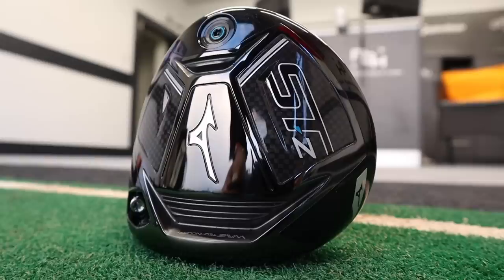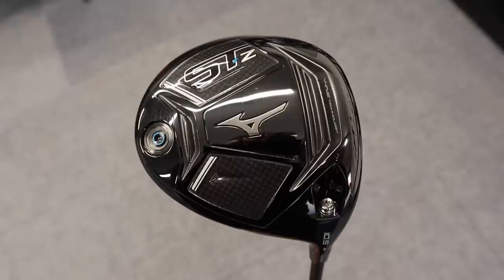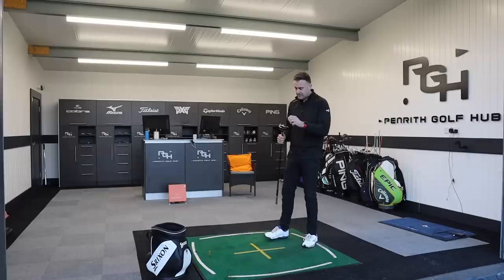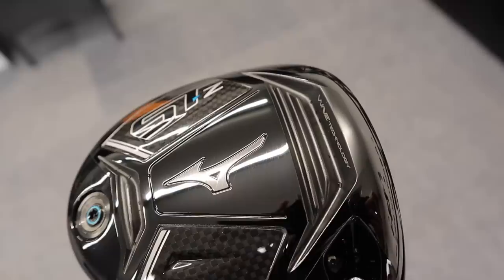Mizuno's new drivers for 2021 — we're going to start off with the STZ. The STZ is aimed at the golfer looking for a little bit more low spin; it's a low spinning, stable option. Mizuno says this is a very stable driver, one of their straightest hitting drivers they've ever produced. First impressions when I took the head cover off: it looks very similar to what we've seen in previous models — the ST190 and ST200 in terms of that look.